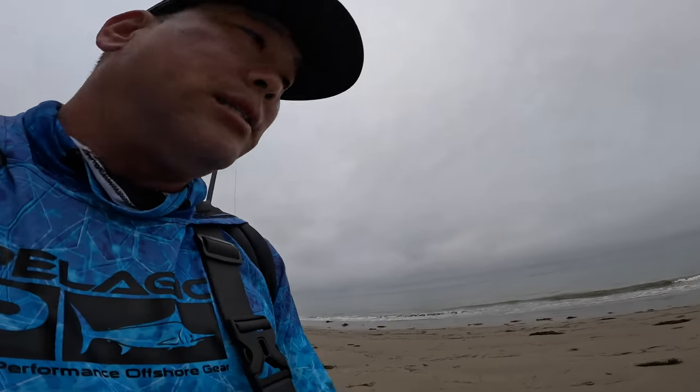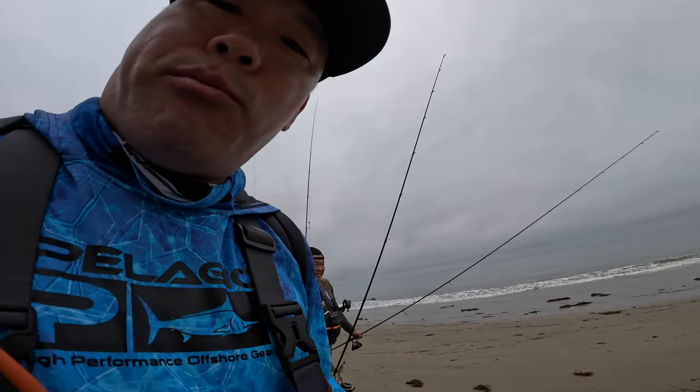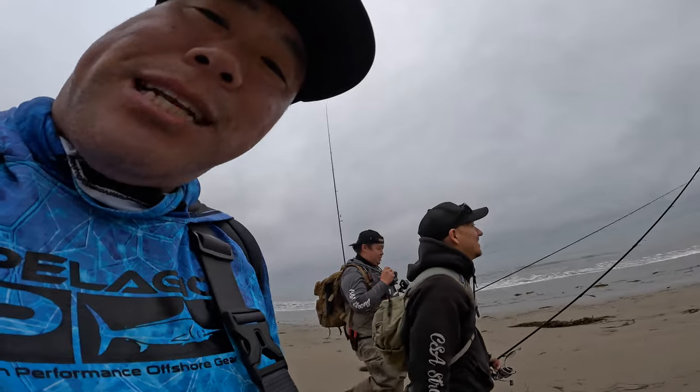We are on the sand this morning. We're gonna try to catch some halibut using two different techniques. The first one is with the Lucky Craft flash minnow and the jerkbait technique, and then I also got a wheelist presentation — the War Baits Neck Breaker. Those are gonna be the two different ways. I'm fishing with some good friends here, and I'll walk you through what we're doing. Hopefully we'll be able to pin some fish. It's around 6:30 in the morning. Let's go!